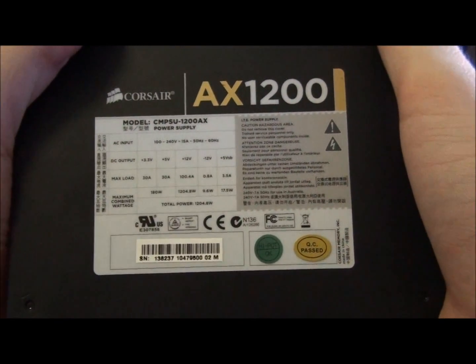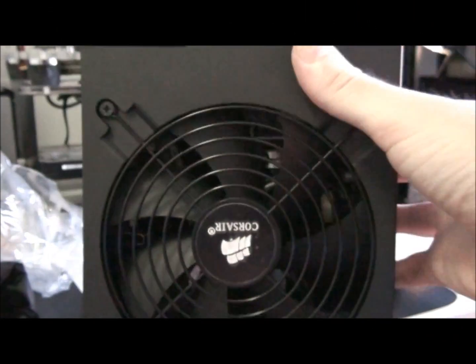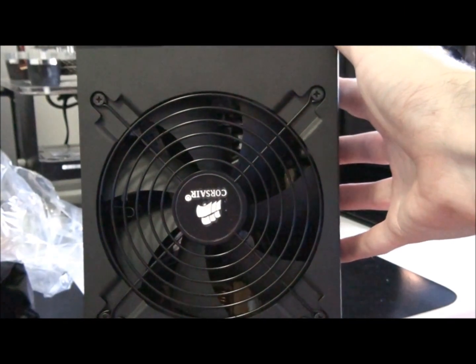Here we have some power specs, and a lovely big silent 135mm fan.